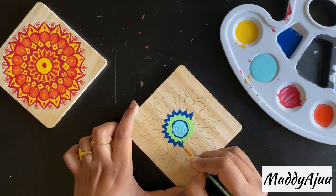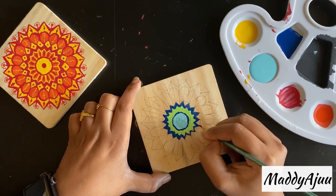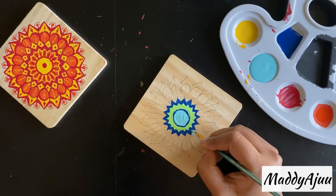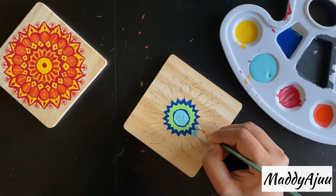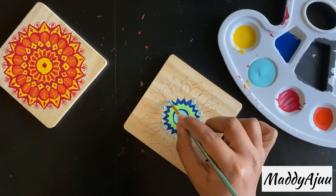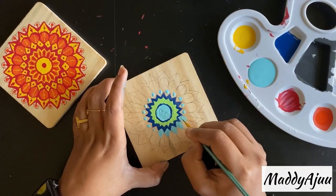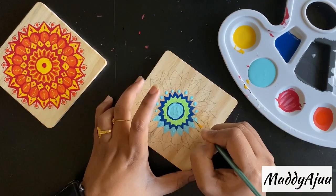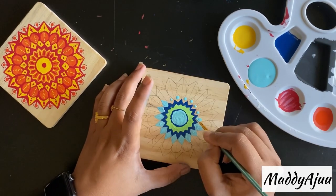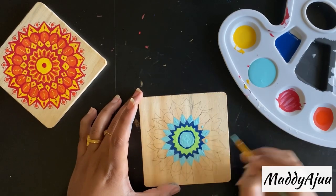Now you can see that once we add the navy blue, the look actually pops up much better than I thought. That's how we're going to complete the whole coaster. Please watch and enjoy till the end — watching the colors and painting something is so soothing, it refreshes your mind and gives cool relaxation from all the worries we have these days.